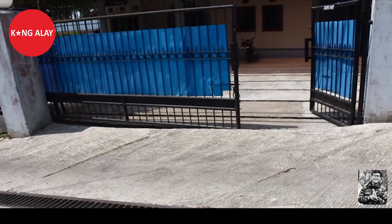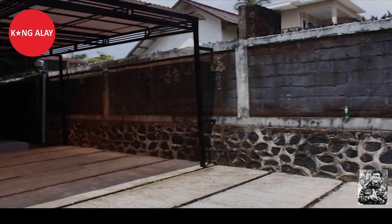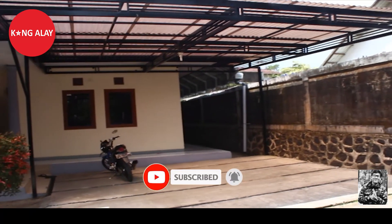Halo teman-teman, kembali lagi di channel saya. Di video kali ini saya mereview Vila Mansari 3. Vila ini berada di desa Ciburung, Cisarwa, Puncak, Bogor.